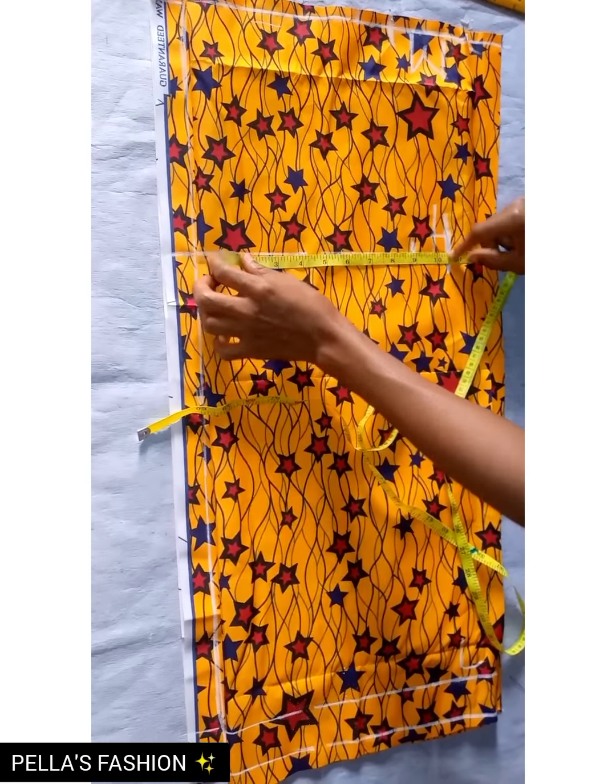For the down part, remember I added two inches to the main length, so I'm not going to cut the lining with those two inches. Before cutting the lining I'll fold up the two inches on the fabric, then cut the lining to the exact length of the dress — which is 42 minus the two inches — so when I'm turning it up I'll use the two inches to turn it up. When sewing I'll show you exactly what I mean, so just keep watching.